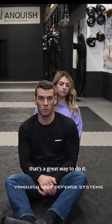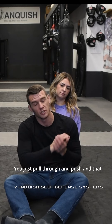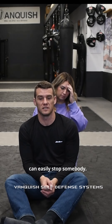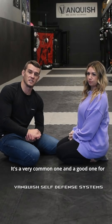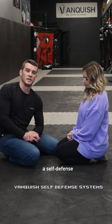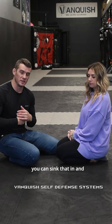If you do that, that's a great way to do it. You don't have to remember how to put your hands — you just pull through and push, and that can easily stop somebody. The next choke I'm going to show is a guillotine choke. It's a very common one and a good one for a self-defense situation, because when somebody attacks you and tries to take you down, you can sink that in.